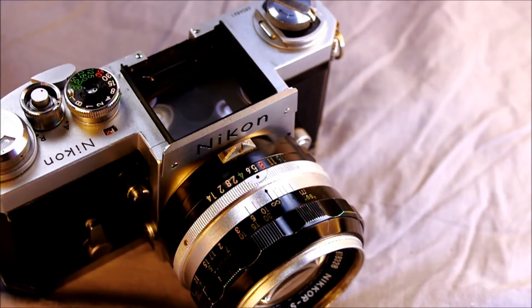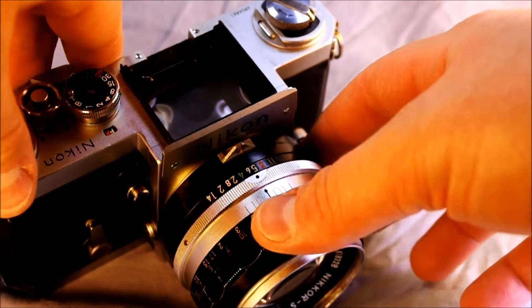If you have the metering prism on your camera, check out the third video — there's a slightly different twist on mounting the lens and we'll cover that there. If you just have the standard, waist level, or one of the other prisms that doesn't have the meter coupling, that's how you do it — just line up black dot to black dot. To unmount the lens, you push the lens release button right here and turn it clockwise and your lens is unmounted.